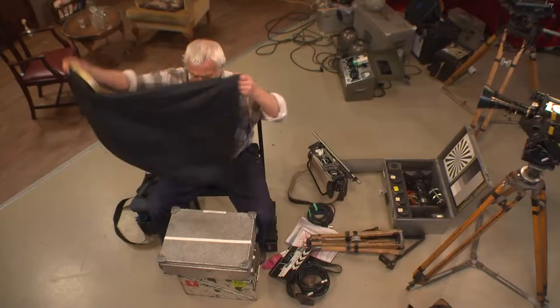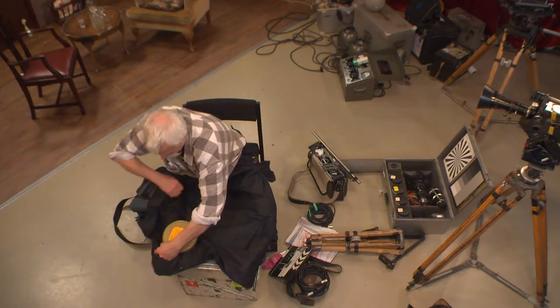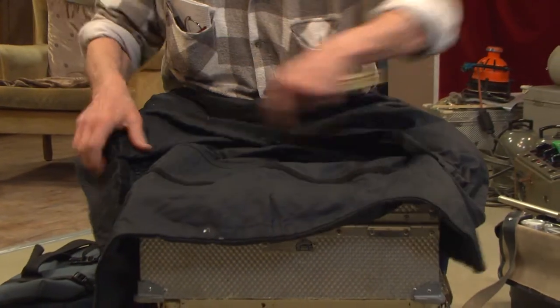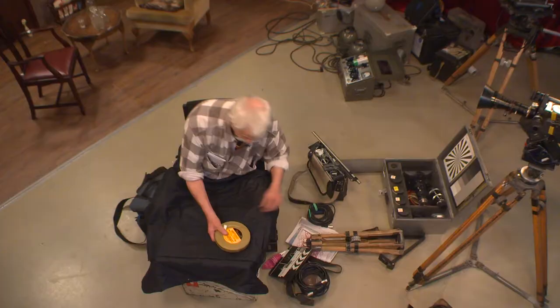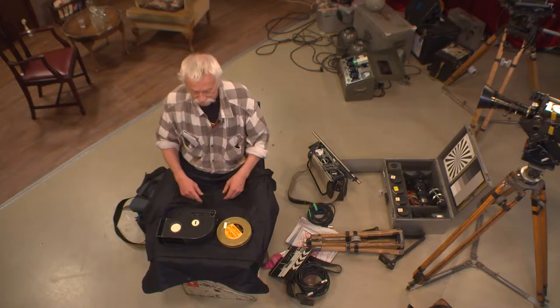So then you open the changing bag, you open it up, undo the zip, so you put all that and the magazine with the feed side up.